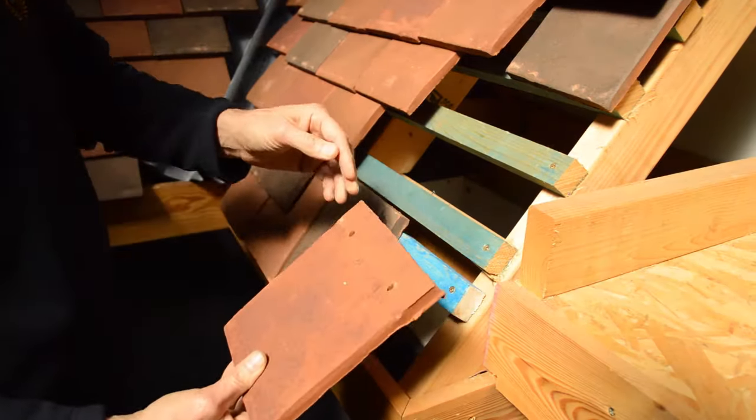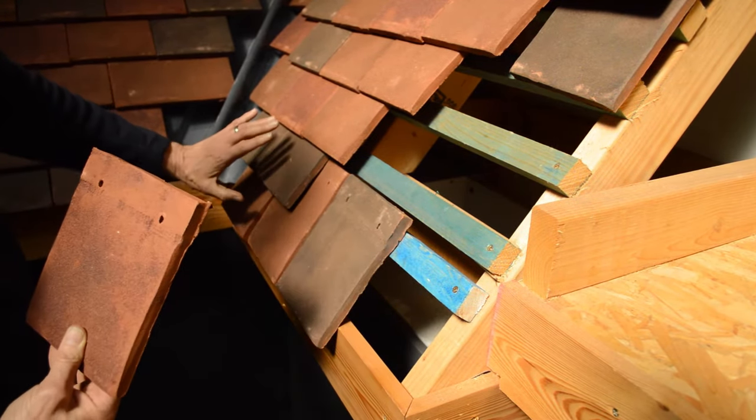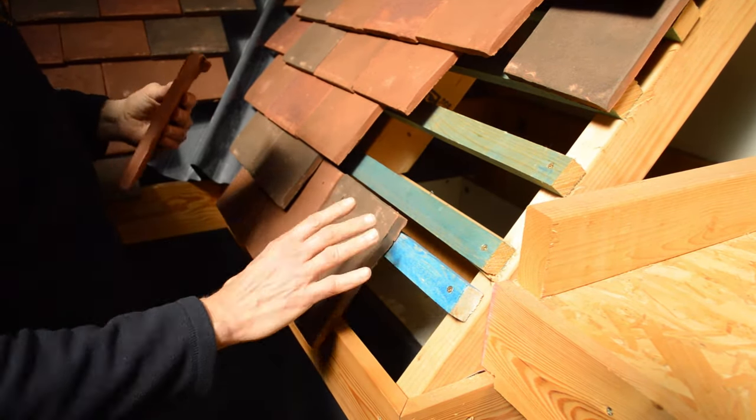Now we're going to look at how the eaves tiles actually fit on the roof. So if you imagine this is the bottom course, or row, of the roof, and here if you imagine the gutter would be here. So these are where the eaves tiles sit.